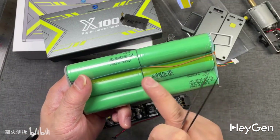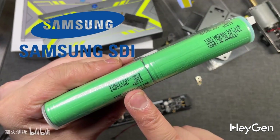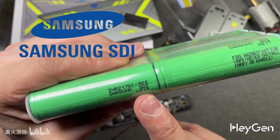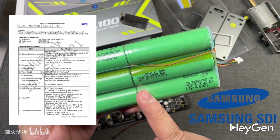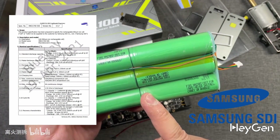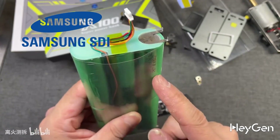This power bank uses high-capacity 21700 battery cells, connected in series, sourced from Samsung SDI, a company established in 1970 with rich experience and strong technical strength in the lithium battery field. The model of this battery cell is INR21750S, with a capacity of 5,000 mAh. This is currently the most powerful model among Samsung's 21700 cells. According to official data, the maximum discharge current of this cell is 25A, but it can reach up to 45A under optimal conditions. The six cells are spot-welded together using nickel strips and wrapped in two layers of transparent heat shrink film for protection.